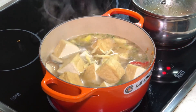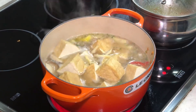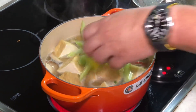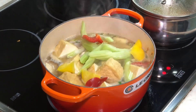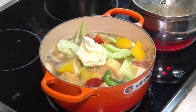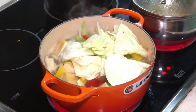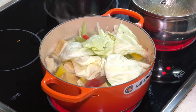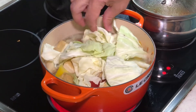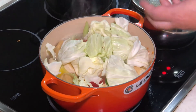Now put in the celery, and the rest of the veggies. I also have some Chinese cabbage — Chinese cabbage will actually release some water. One advantage of using cast iron, besides retaining heat, is it can actually retain your moisture. As it cooks, the water level will remain mostly the same.